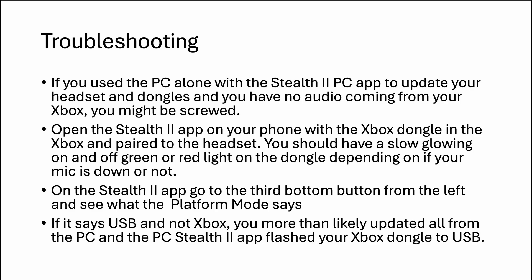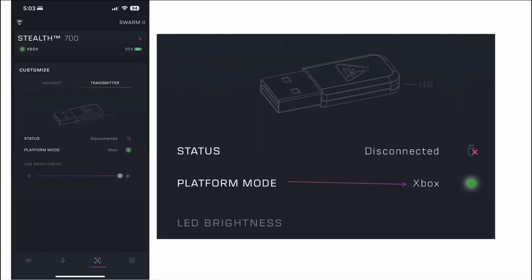Troubleshooting: if you started off by updating on the PC with both dongles plugged into the PC, you might have a problem — this is where I went wrong. I was following the directions on the PC app, plugged them both in, and then when I unplugged the Xbox dongle and plugged it into the Xbox, the Xbox didn't detect a headset. It did pair, but there was no audio coming from the Xbox at all — no matter what you did you weren't going to get audio. I got audio from the PC and from Bluetooth, but not the Xbox.